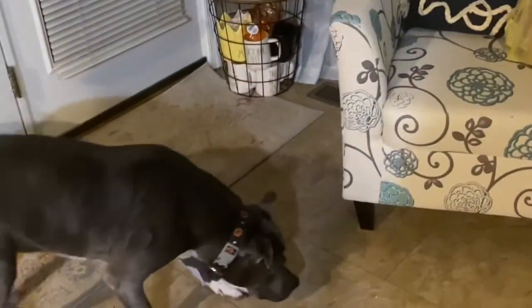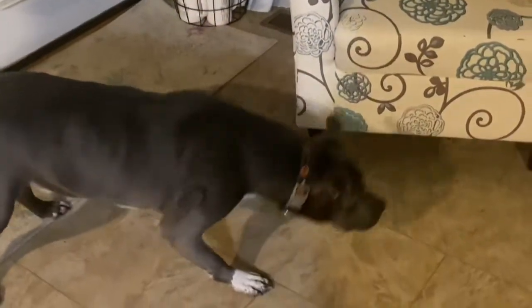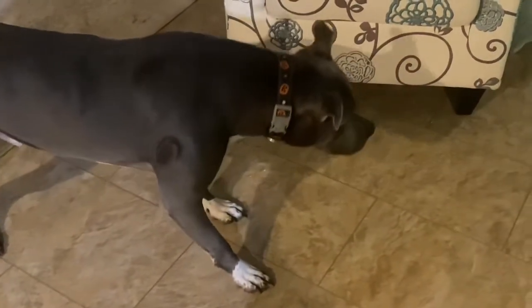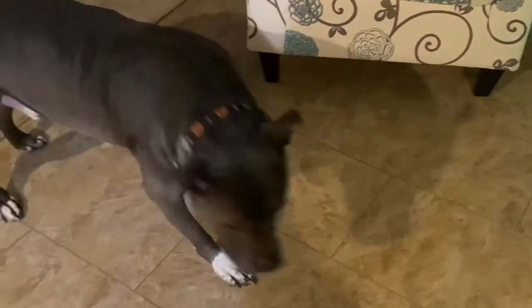CJ wants attention — there he is, say hi to everybody! I don't think he likes that train. It looks like he's about to attack it, but he better not!